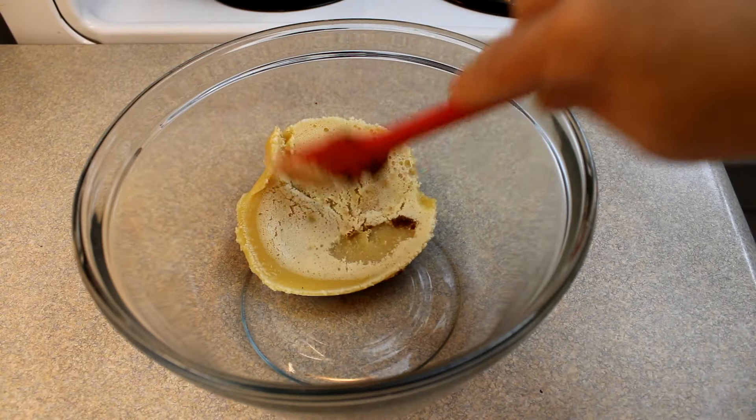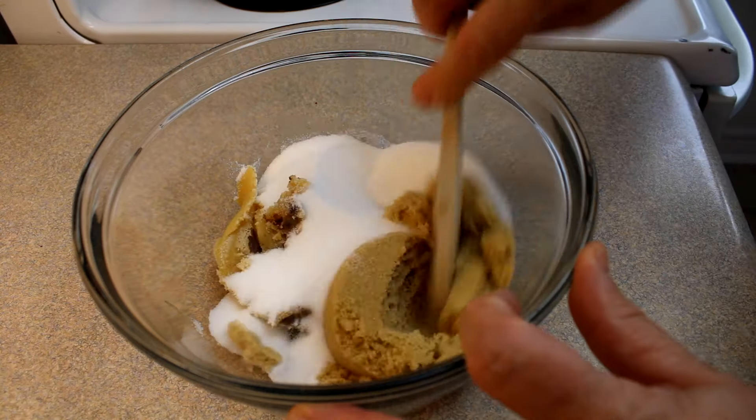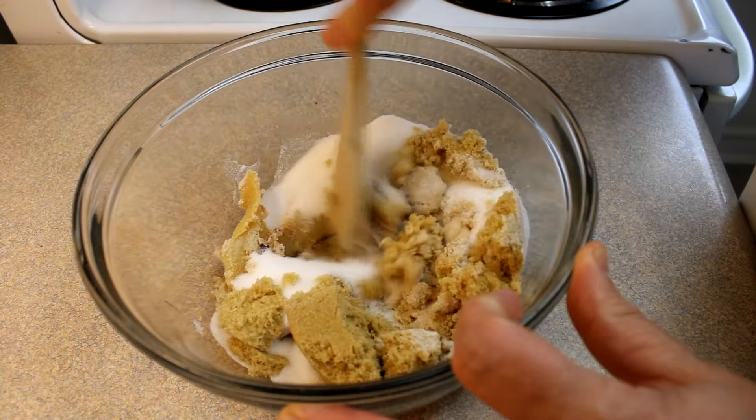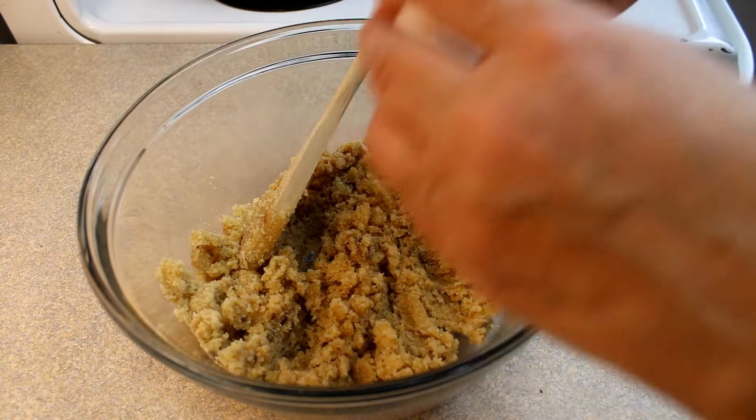Then you'll take that solidified butter, put it in a large bowl, add a half a cup of brown sugar and half a cup of white sugar, and you're going to cream those things together by hand or with an electric mixer until they're well combined.